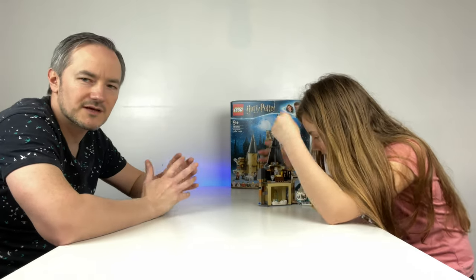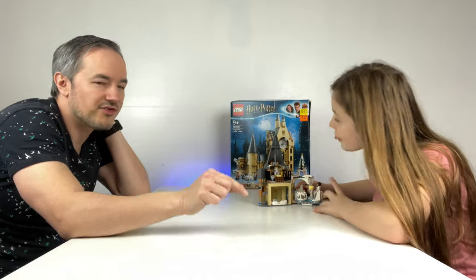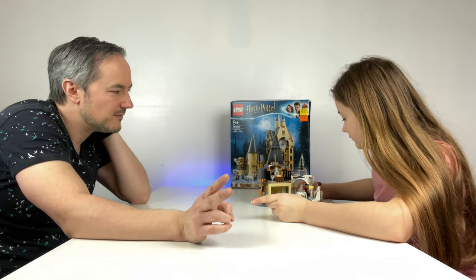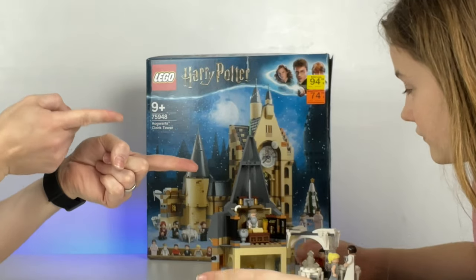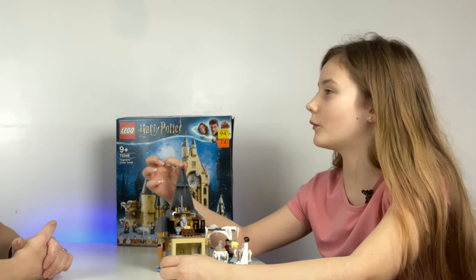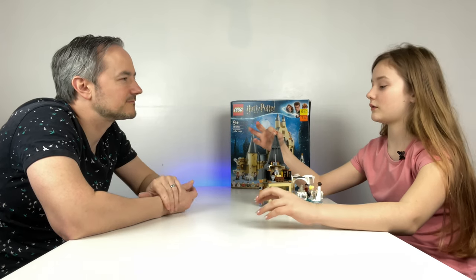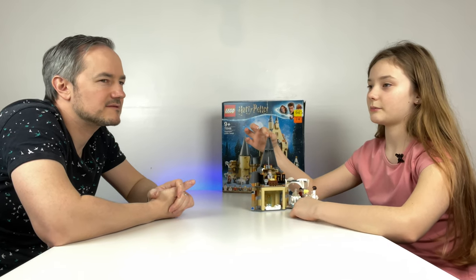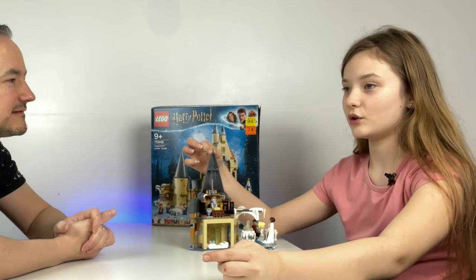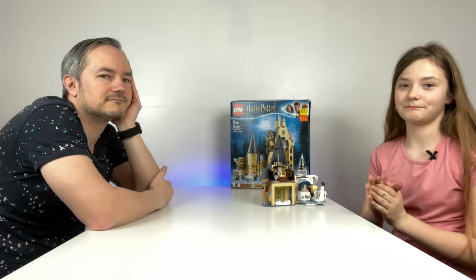Hopefully he'll stay there this time. So this is part three of the piano, part two of the Hogwarts Clock Tower. There was a part one — the part one video was for another set I built, that's why this is part two. Do you get that? Roll the intro.